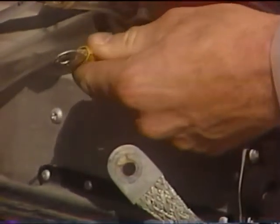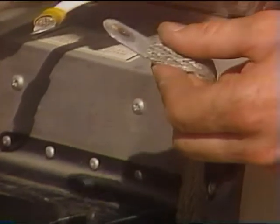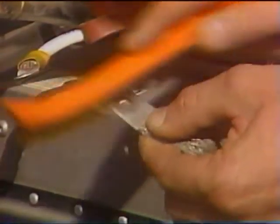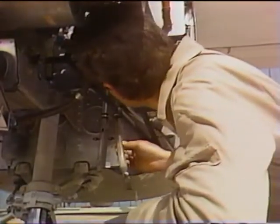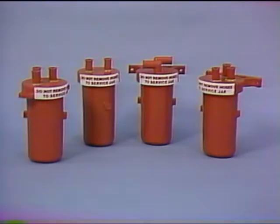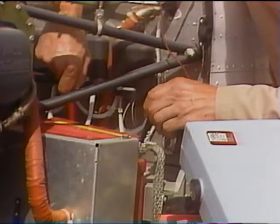Before installing the battery in the aircraft, check electrical connectors for corrosion and good contact surfaces. They should be checked for pitting and contact of mating surfaces. Check the file installation to make sure that vent hoses are secure and are not kinked. The use of a sump jar is recommended in the battery vent system — different styles are available from your Gill distributor.